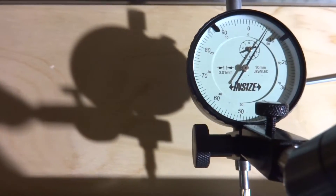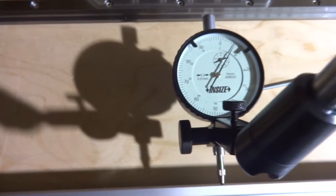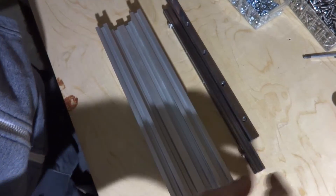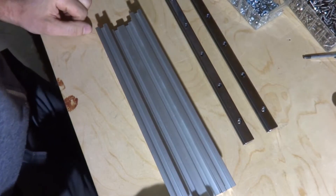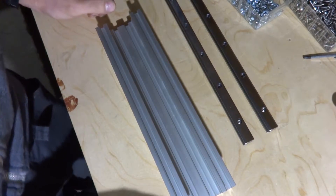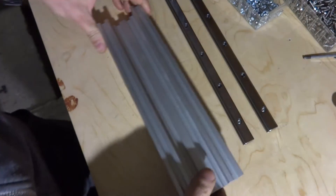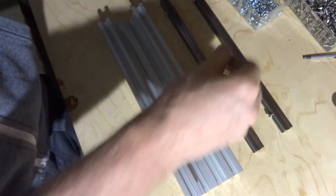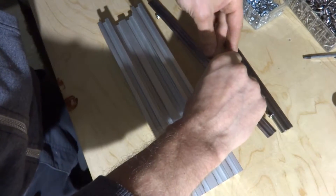It seems pretty okay except this part here. I've got the long ones done — all three of them: two for the Y axis and one for the X axis. Now I have this little piece for the Z axis, and I'm just going to quickly put some bolts in and bolt this one down as well.